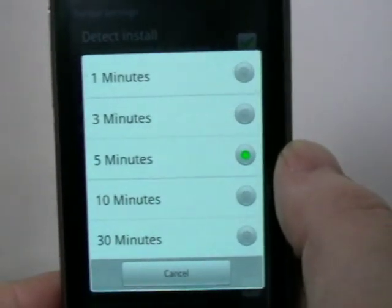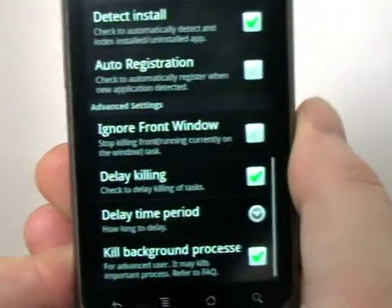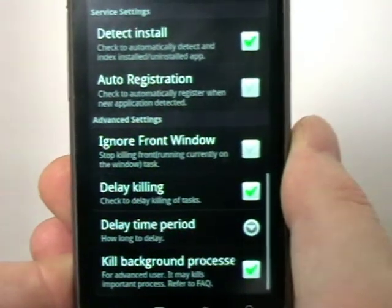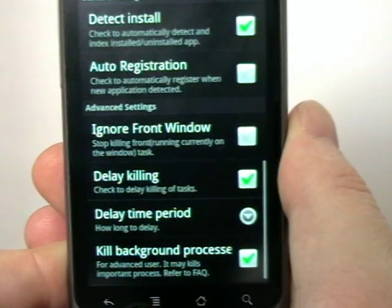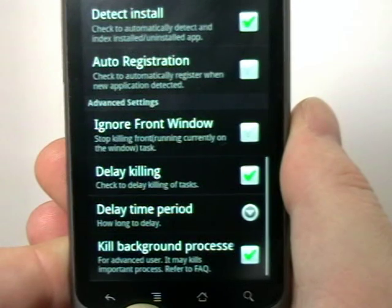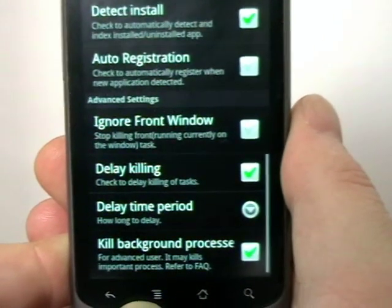You can have it obviously instant, after a minute, three minutes, or even after half an hour. I like five minutes so that if I'm using an app and I put my phone down for a minute to go and do something, I don't come back to find it's killed whatever I was doing. Five minutes gives me plenty of time to wake the phone back up and it won't be killed.